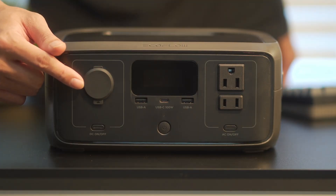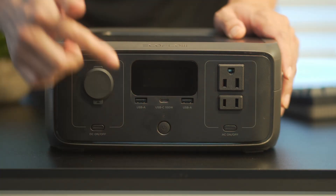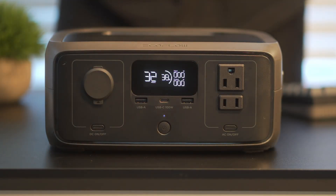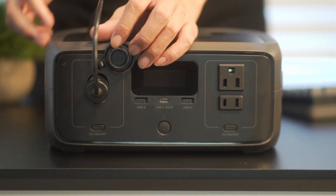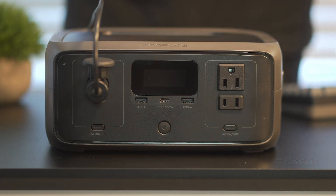Let's get into the ports and outlets included. Up front, you have two USB-A ports, one USB-C, a power button, and the main status display. This display gives you real-time info like battery percentage, input/output wattage, and estimated time remaining. On the left side, there's a 12V car socket output, useful for powering devices like an air compressor, cooler, or other 12V accessories.